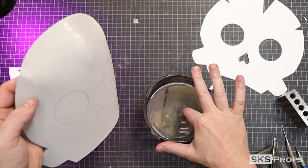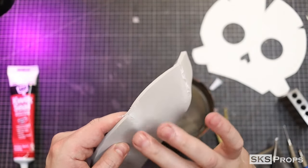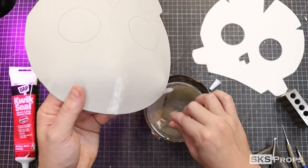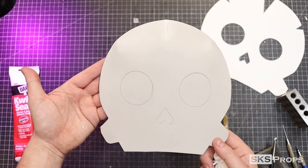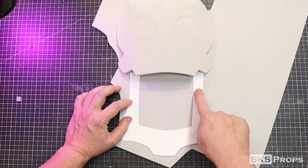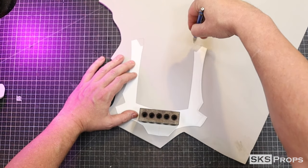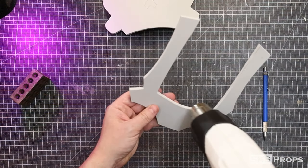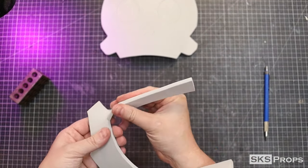If you have some slight gaps, Quick Seal is a great way to fill those and can be thinned down with water. Part B is going to make up the jaw, and this can also be traced and cut out of some six millimeter foam. Heat is once again used to help manipulate the foam, and then the tops of Part B can be glued to the backside of Part A.